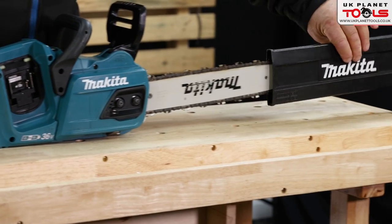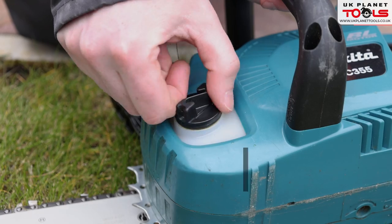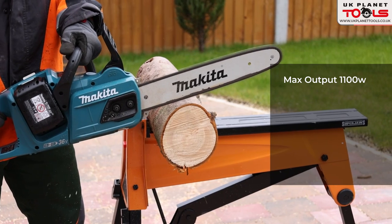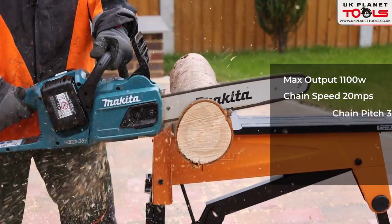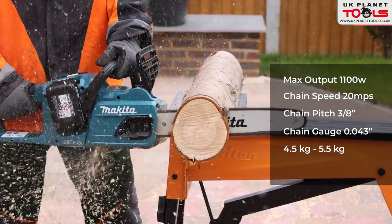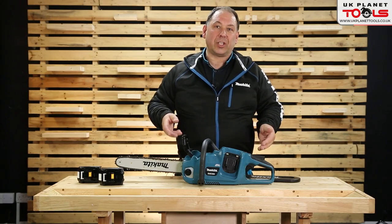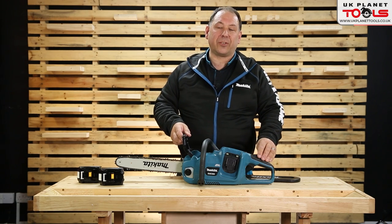The chain cover comes off and on the other side you've got the lubrication oil for the chain — it lubricates itself as it goes round. Maximum output is 1,100 watts. Chain speed is up to 20 meters per second. It has a pitch of three-eighths and a gauge of 0.043. It weighs roughly four and a half to five and a half kilos and is made in Telford — so made in the UK. This is the Makita cordless chainsaw DUC355, 18 plus 18 volt, 36 volt.